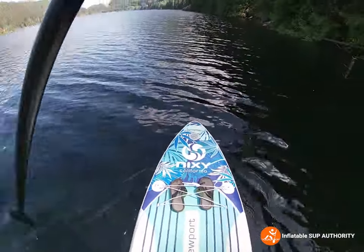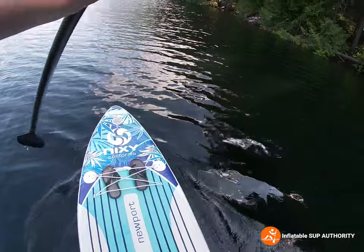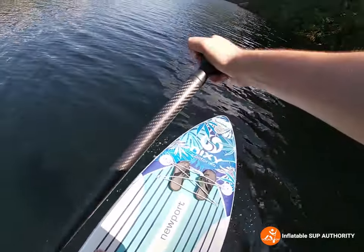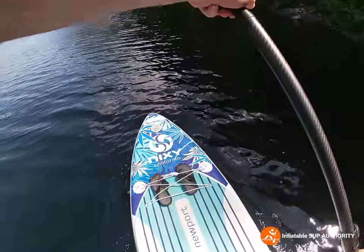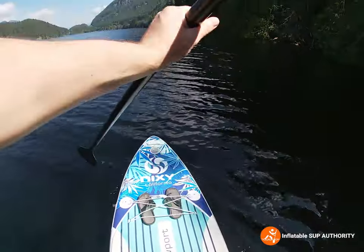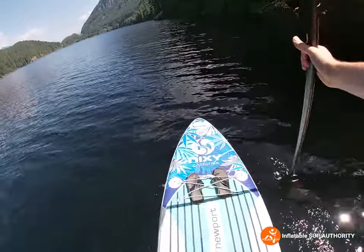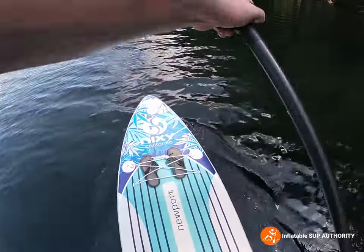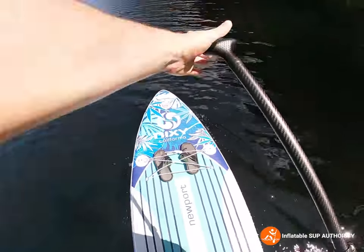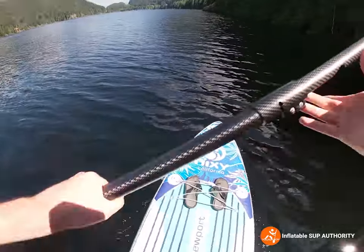As for tracking, the Nixie board actually tracks pretty well. I'm doing some casual paddles here and it's going straight — there's very little correcting that needs to be done. That's thanks to its three fins. The way Nixie has designed the fins is actually pretty nice; you can tell they are very well designed. This board has gone through a few generations and you can just tell the difference in the evolution of the Newport boards.